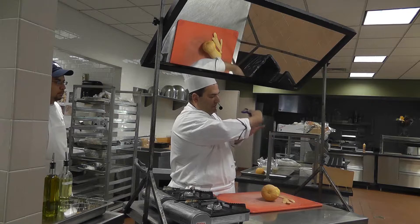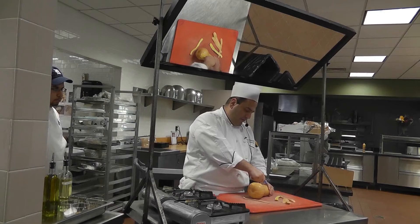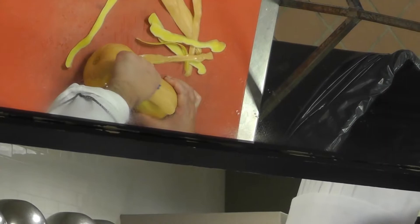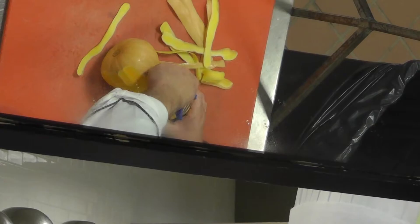Always peel away from you. That's how you hold it — thumb in here for control, always a thumb in the middle right here. People struggle and end up cutting themselves. When you peel it, see, you're only taking that outer skin off and then very little — you end up with a lot of the flesh.